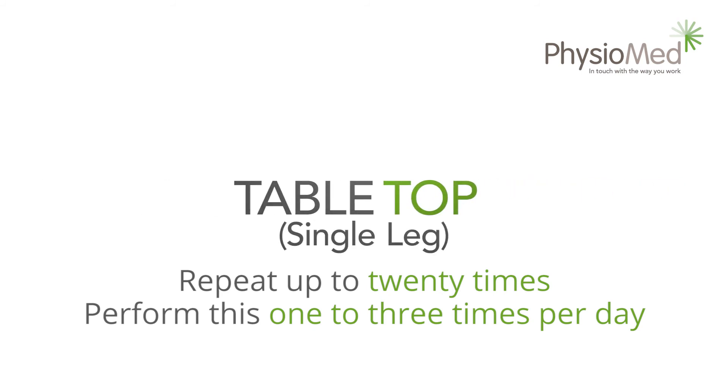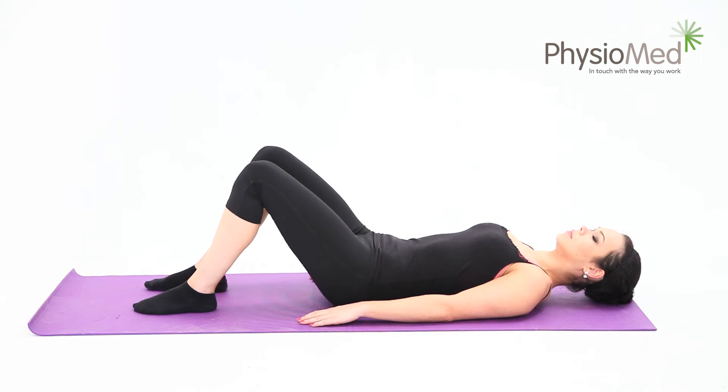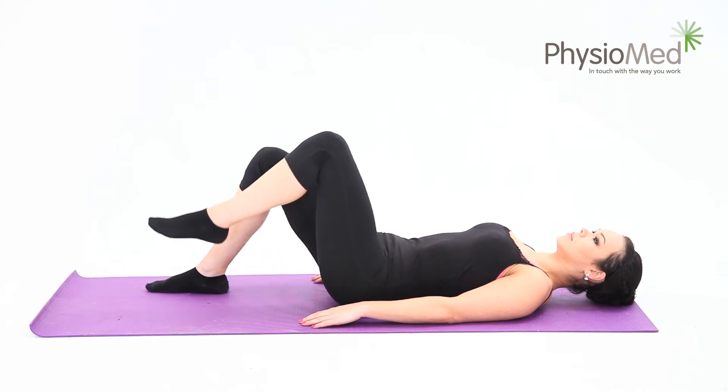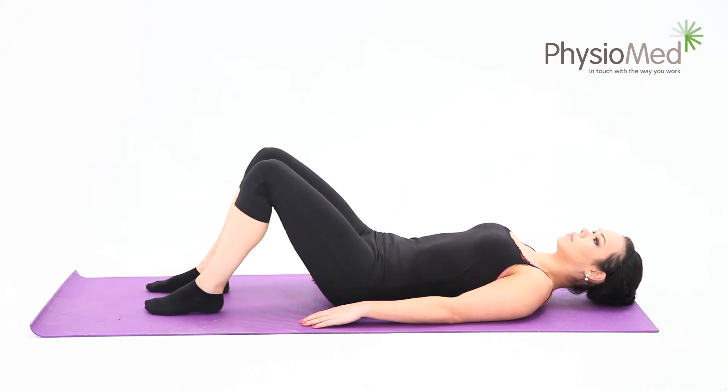Tabletop single leg. Lay flat on your back on a solid surface and bend your knees so that your feet are now where your knees were. Keep your feet and knees hip width apart and brace your back into the floor. Activating your pelvic floor may help with the bracing — tighten your muscles as though you're stopping mid-flow when using the toilet. Now raise your knee until your hip and knee are at 90 degree angles. Remember to breathe naturally. Hold the position for five to twenty seconds and repeat up to twenty times. You may perform this exercise between one and three times each day.